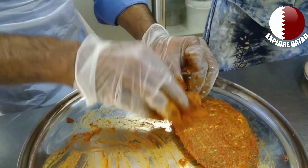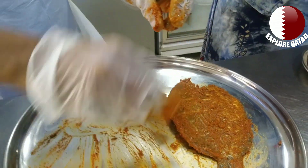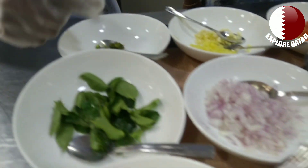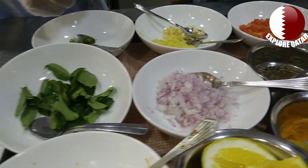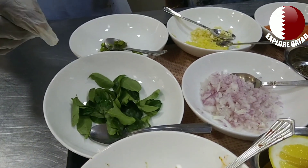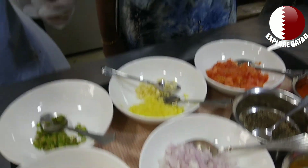We will be using the magnet. We have already used it. We will use the ingredients of the material: Garlic, Ginger, Onion, Chili, Tomato, Garlic Tomato, Salt, Ginger, Tomato.